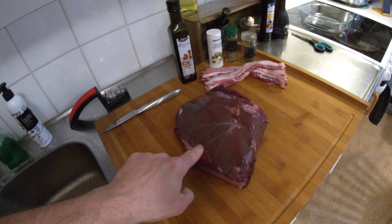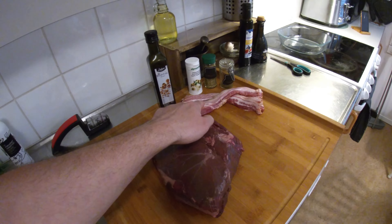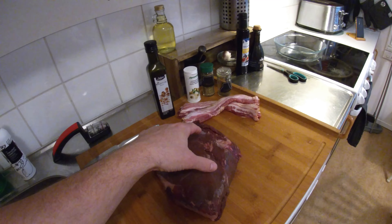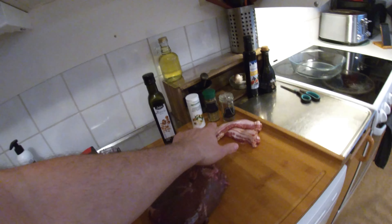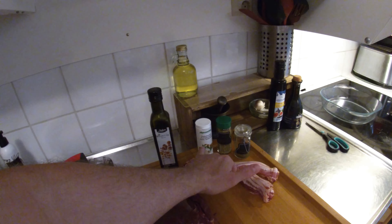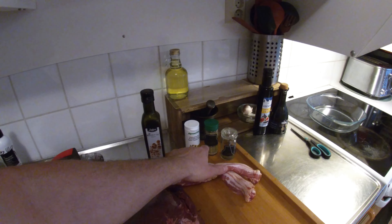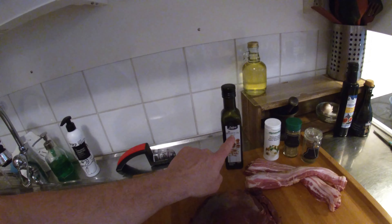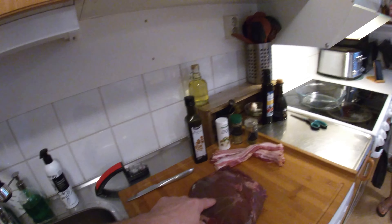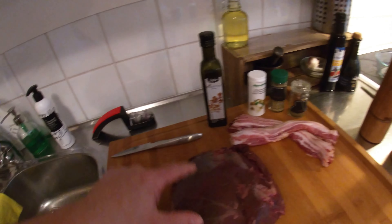A lot of you guys probably recognize that cut. What you need is two packs of bacon, obviously depending on the size of your meat, and then your herbs and spices to taste. We've got garlic seasoning, rosemary, and thyme. We're gonna rub it down in walnut oil, and then put a little bit of salt and pepper on top as well.